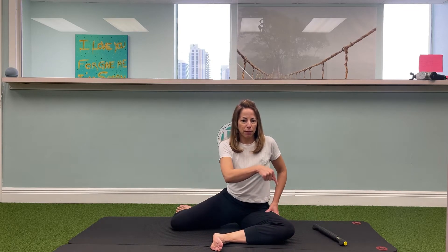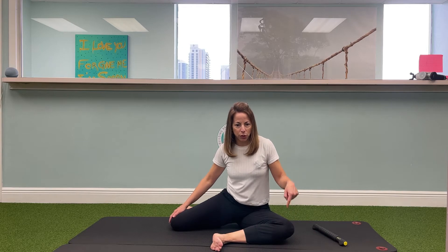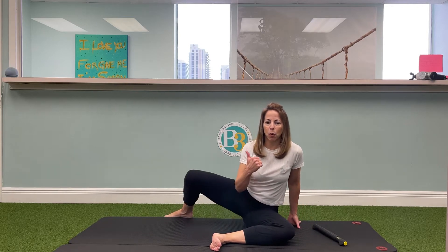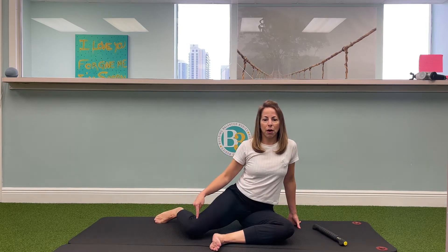When we're here in 90-90, I always want you to try to remember to push that front knee down. As we are working on moving the back knee, it's important to try to push the front knee down. The reason for that is that when you're activating the muscles on the front leg and pushing down into the floor, it helps you get more motion on the other side as you're trying to rotate.